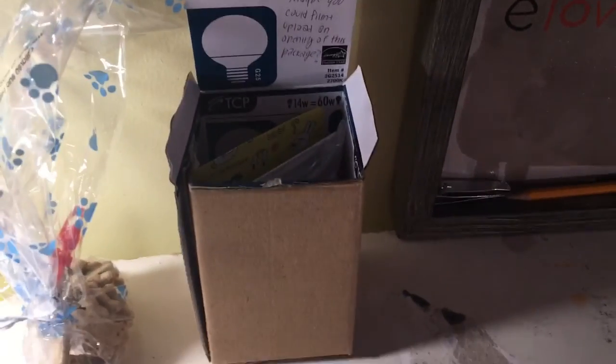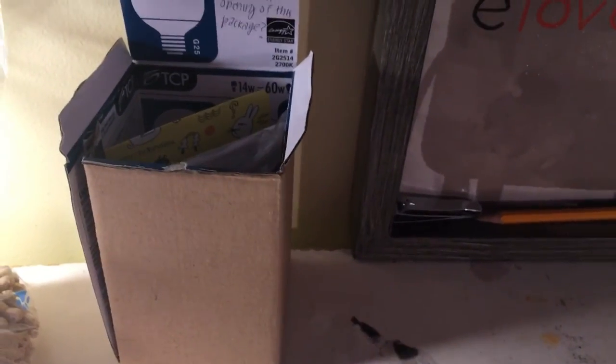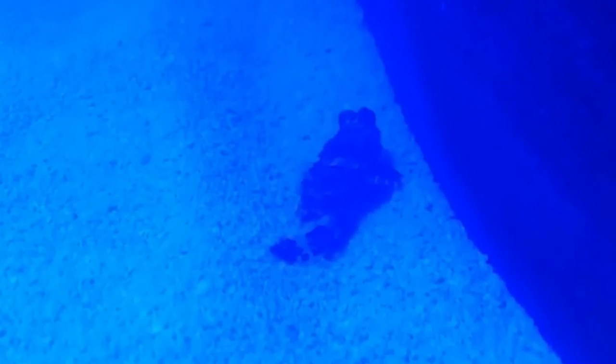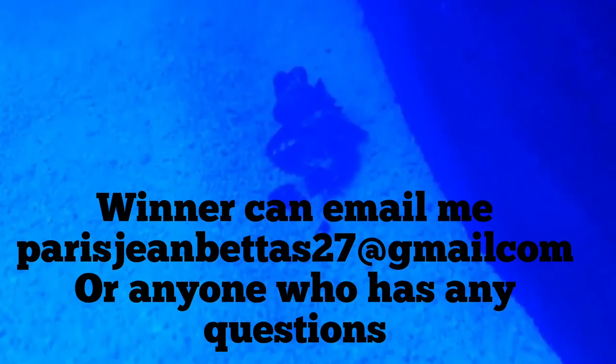You're probably curious about the giveaway winner. This is the box that it's going to go in — everything's already packaged up in here. And the giveaway winner is... The Animal Freak! Congrats for winning the giveaway. You have three days to respond; otherwise I'm picking another winner. Bye!